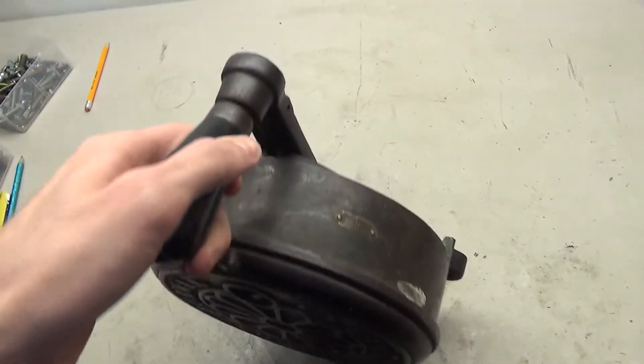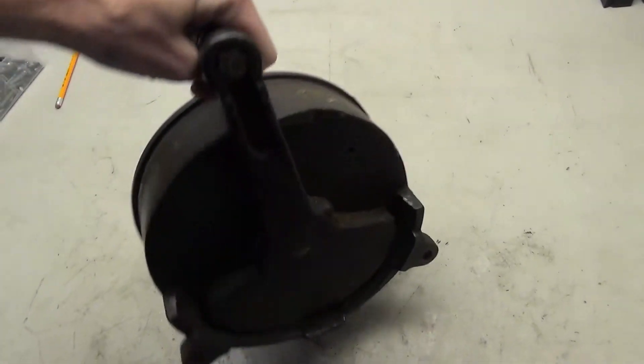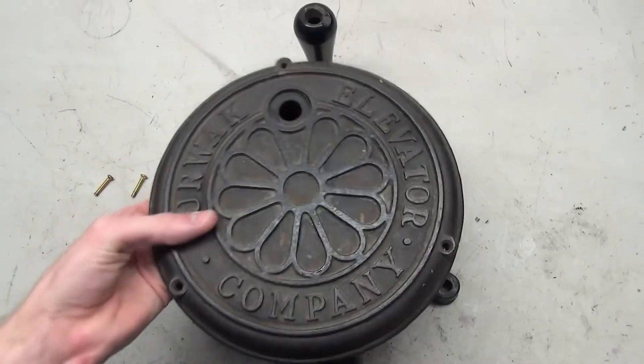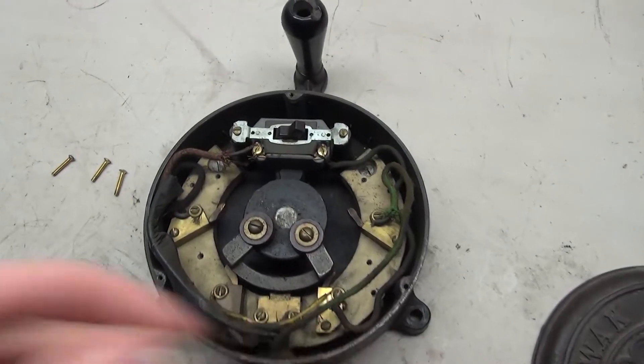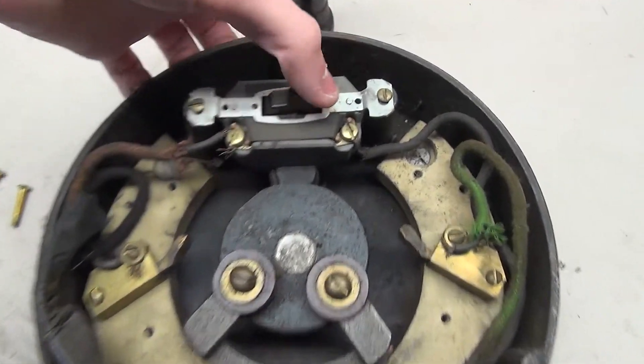Like a lot of these old car switches, the locking mechanism is broken, and it appears that the original handle was replaced with an Otis one. Just like the other one, the top can be removed revealing the inside. Here you can see the light switch and how it's mounted, along with the different contacts.